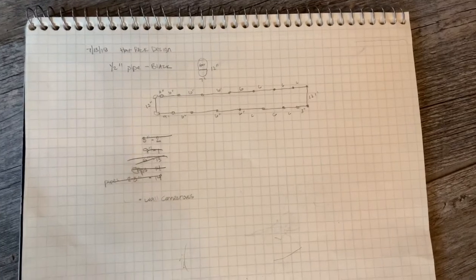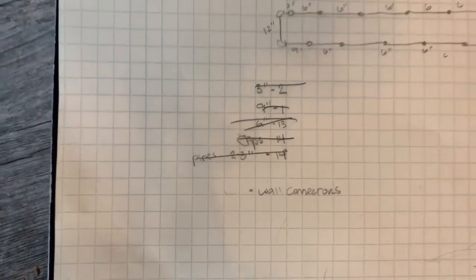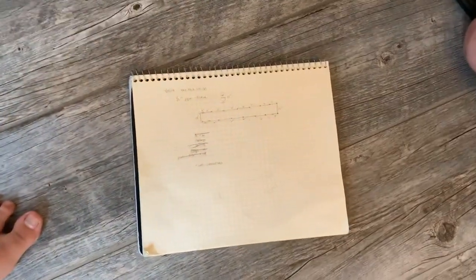Step one: before you go to the store, draw out what your hat rack is going to look like. Figure out the dimensions you want to use and make a parts list. That way when you go to buy the many pieces of pipe, you already know what you need and can just toss them in the cart.